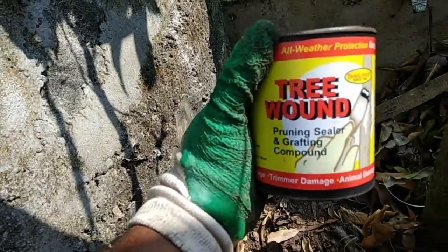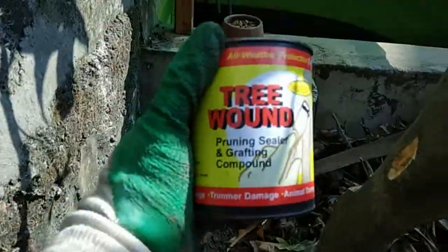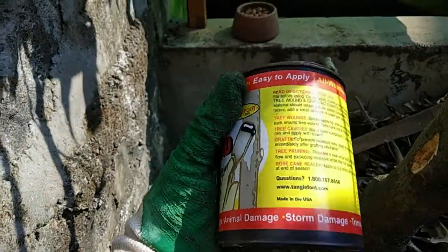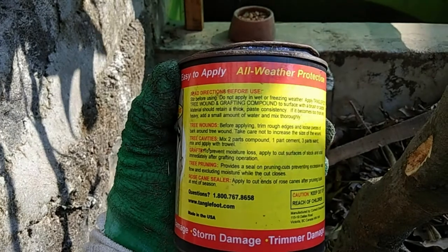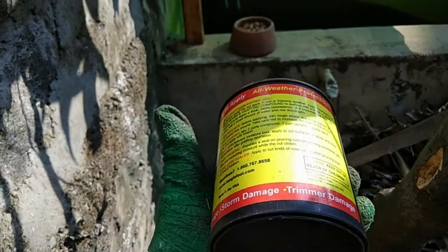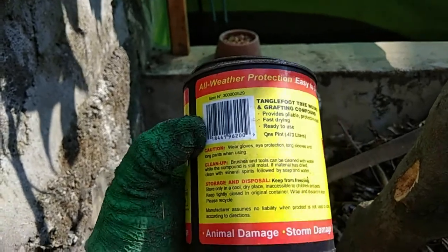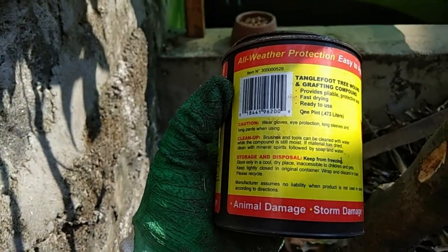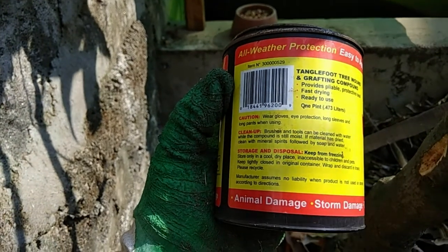If you use tar, you can use the tar. You can use tar. It is smooth. At the store, we use tar. It is smooth.